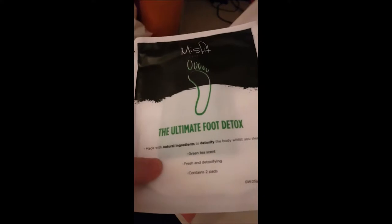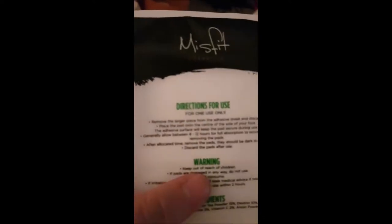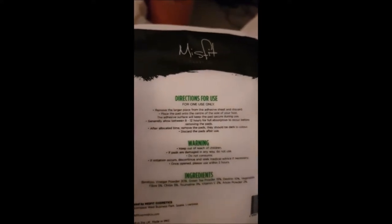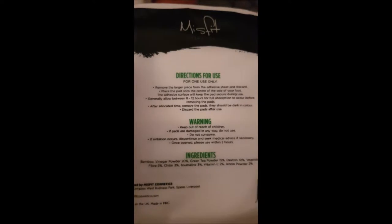It says it has a green tea scent, fresh and detoxifying, and it detoxes your body while you sleep. You have to wear this while you sleep because obviously you can't walk around with them on. All the reviews I've seen show people taking them off and they're black and it's gross.